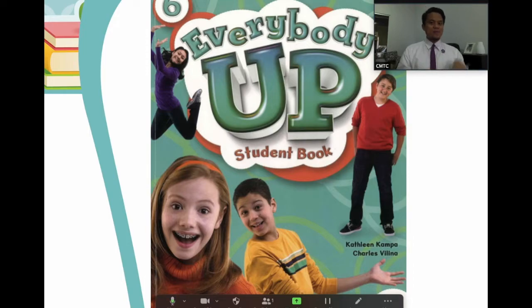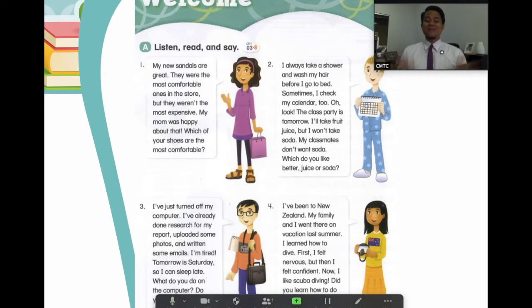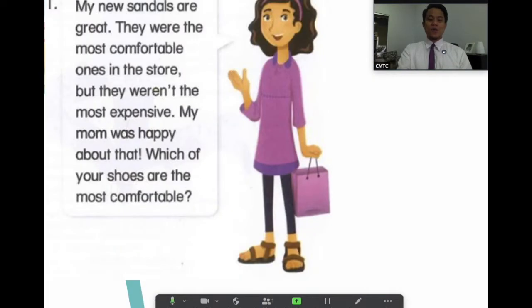Let's move on to our Everybody Up book. It's our first time to use the book, so of course we will start with 'Welcome.' I have here four stories from four kids. I'm sure you know these kids because you've been talking and reading about them since P4. I'll read first and then you follow with your eyes, and after that we will read together.